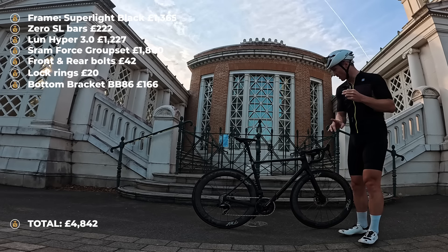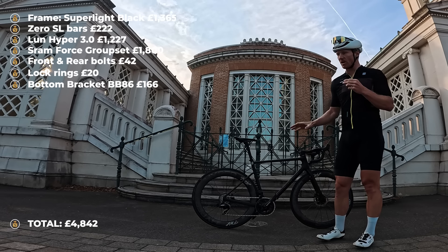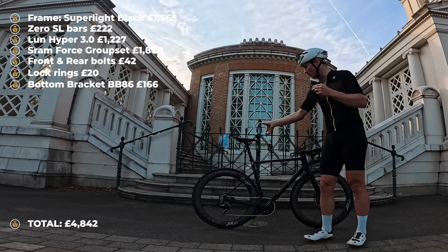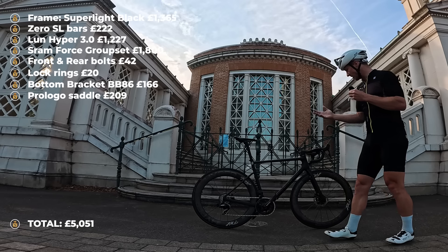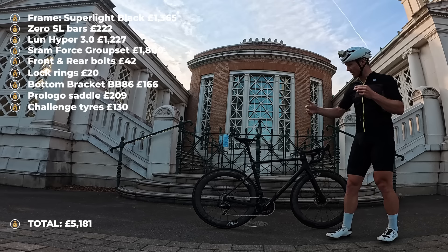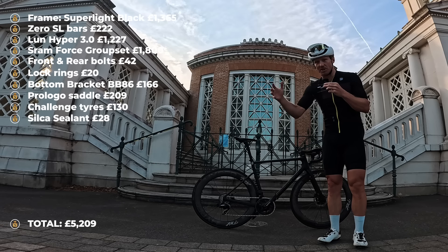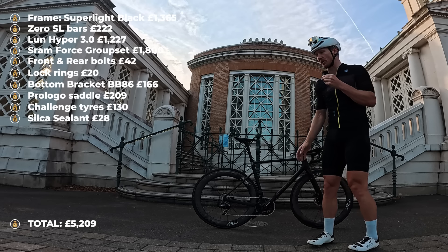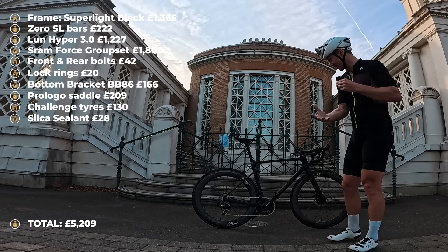The saddle is a Prologo Nargo R4, carbon-railed, 147 millimetres wide, coming in at £209 at retail. We have the Challenge Criterium tyres at £65 each front and rear. And we'll factor in sealant at £20 — you have to buy a big bottle because you're going to need it again and again, so if you're going tubeless you definitely have to factor that cost in.